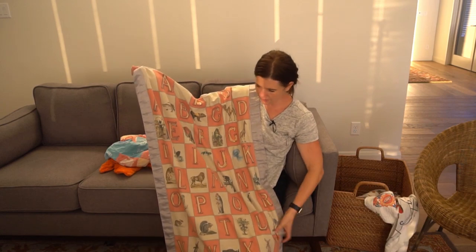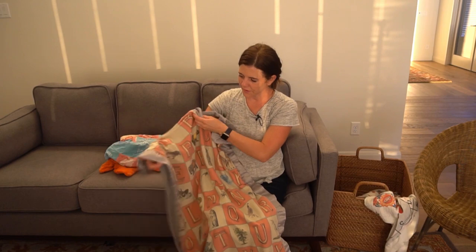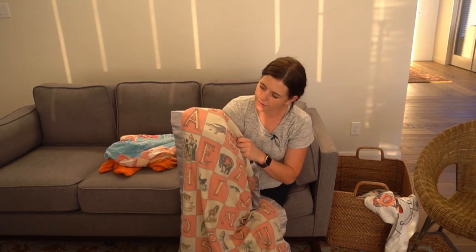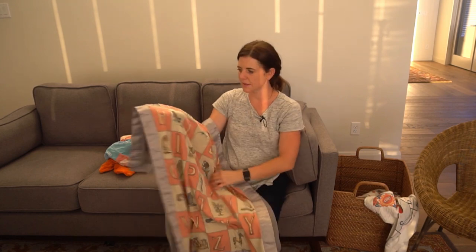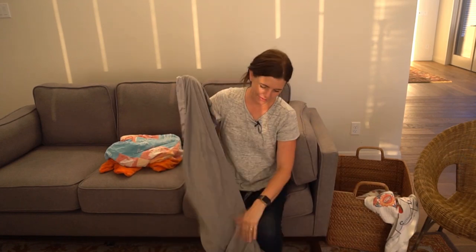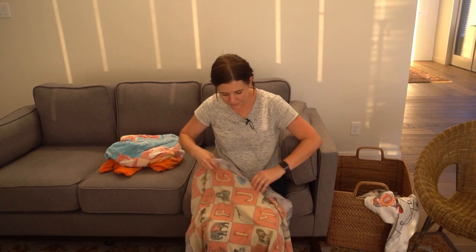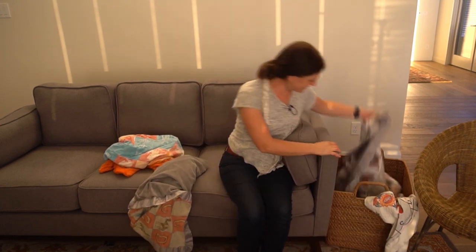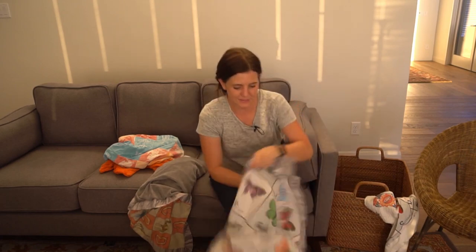So this is the second alphabet blanket I did. These are just vintage images I found on the Graphics Fairy — you can see the alligator for A. This is the organic cotton, so it has a little bit of stretch. I can draw and paint but I really can't sew very well, as you can tell. I just put softer material on the back but I really liked how it turned out.